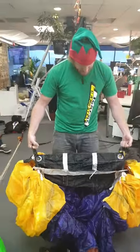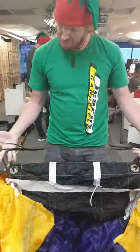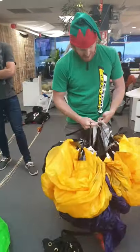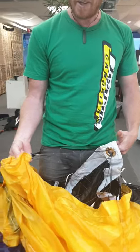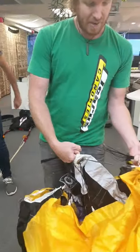Down to the canopy. I've got no twist below the slider — nothing there, no twists. One little extra thing that I do is actually make sure that below the slider my brake lines are clear, they're not wrapped around anything. So I check that on both sides. Brakes are clear.